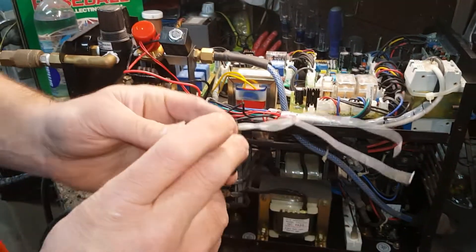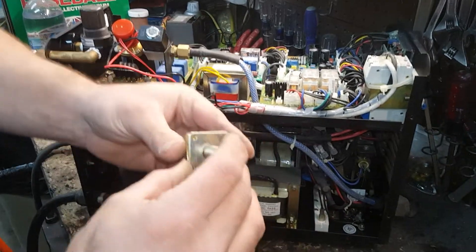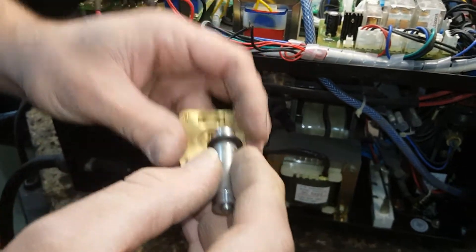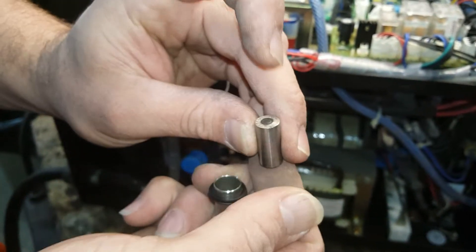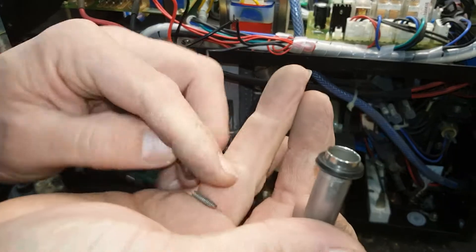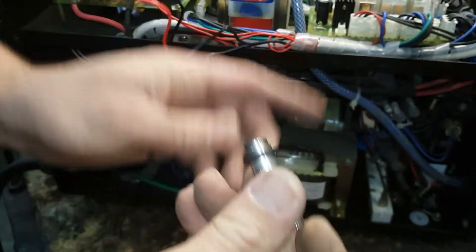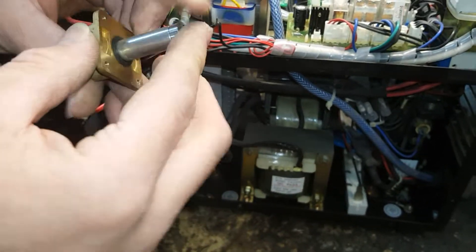I went ahead and took it apart, pulled these four screws out, and found this big electrical part inside. Then I opened this part, took the cover off, pulled this out, and found that this is the plunger. There's a rubber diaphragm on here - this was not sliding anymore on mine, it was really bad. I've got it all polished and cleaned up now. There's a little spring that goes in here - don't lose your spring.